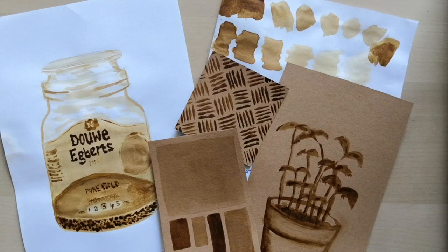Hello, today I'm going to be showing you how to do some painting using coffee granules. For this exercise you're going to need coffee granules,